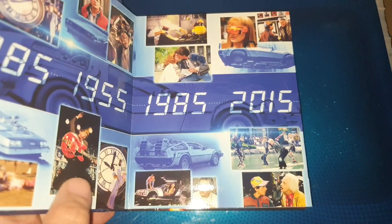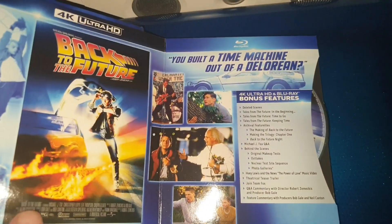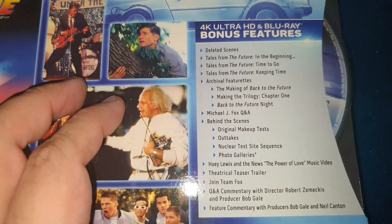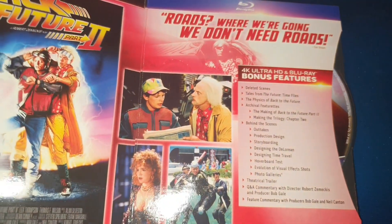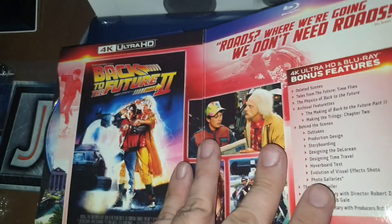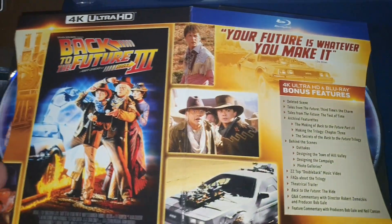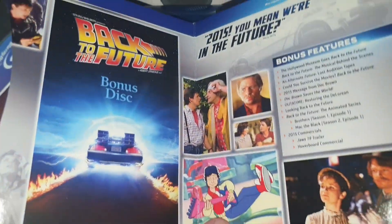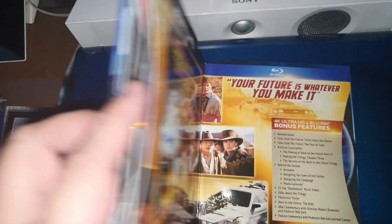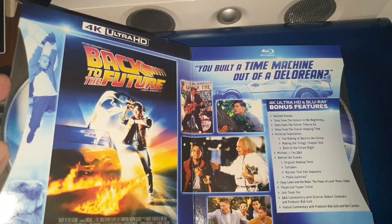Here it is also out of the package — as you can see, this is all that this edition contains. Here are the extras for the first part, the second part, and the third part, as well as the bonus extras. Let's check these discs to see what they contain, including the submenu.